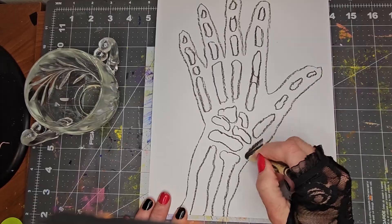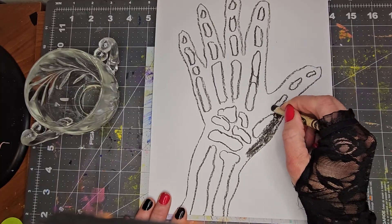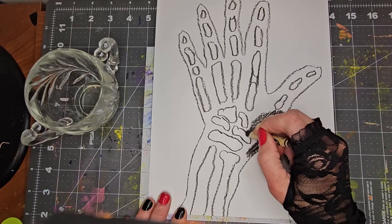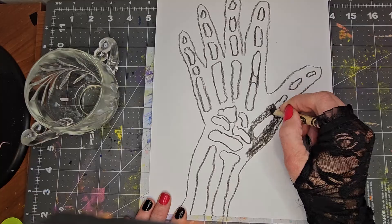Now you want to color around all of the bones until the whole thing is colored in.